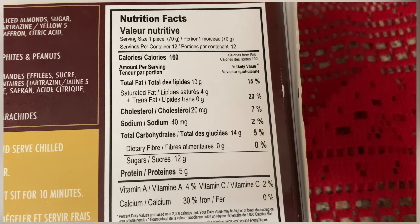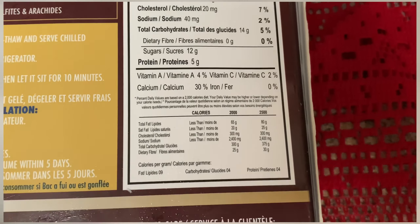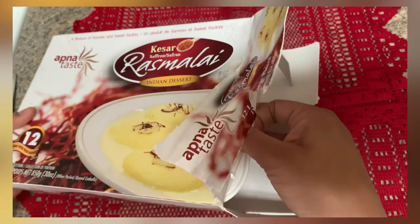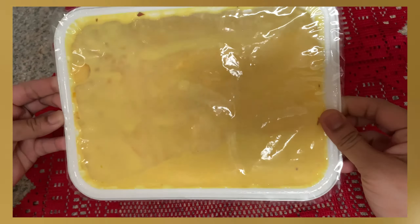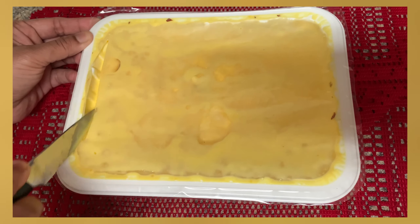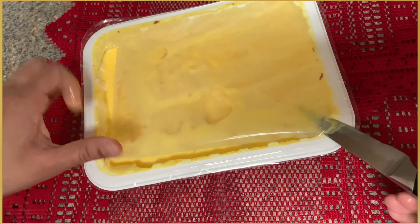There are also some nutrition facts on the packet — you can take a look at those. I have a packet here which I kept at room temperature for one and a half hours. We'll cut it open now.